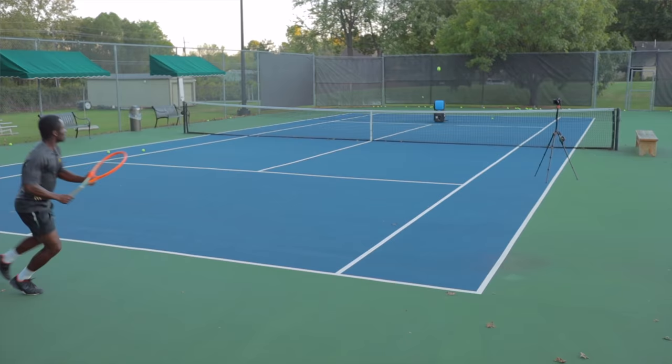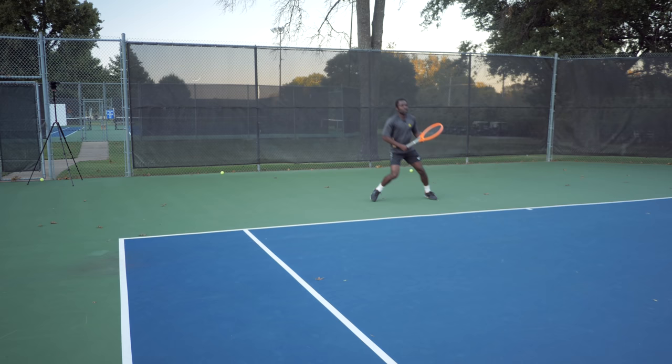The final shot to work on is the forehand defensive shot. When your opponent hits an angle or pulls you off the court, instead of smacking the ball back, lift it up higher to buy more time. Gain more height over the net, which gives you time to get back into the court. We can do all this by training the right way: make sure you can hit the shot first, then add movement, then add accountability. If you have technical issues with your forehand, go watch the perfect forehand video — it'll show you how to hit your forehand with all the basic fundamentals so you can do all these drills to the best of your ability.